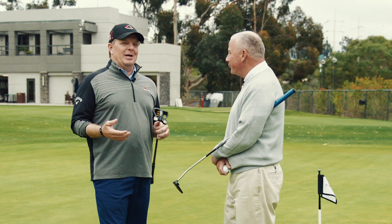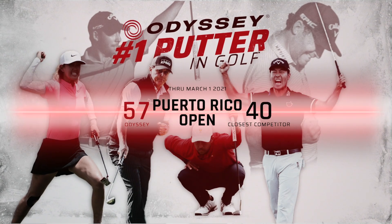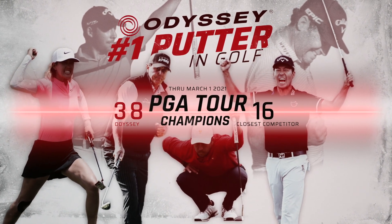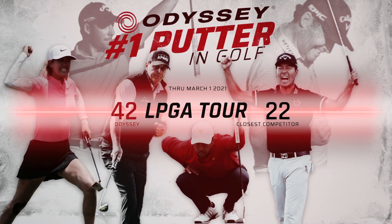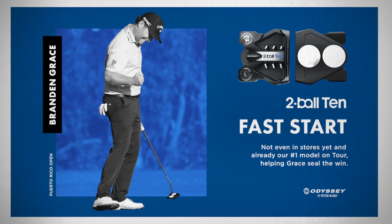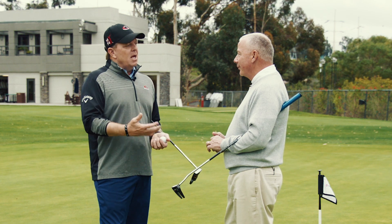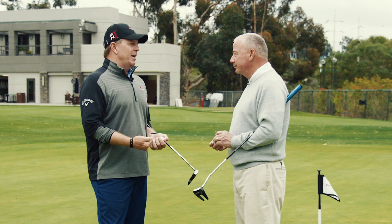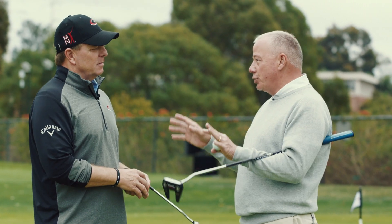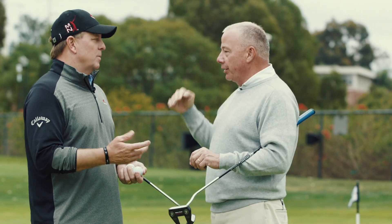I want you to toot your own horn a little bit about Odyssey on tour in general, because when people watch events on TV, I don't think they realize the dominance—the predominance—we're talking Champions Tour, LPGA, PGA. The more tours we count, the higher our count goes as a percentage and the greater our dominance is. What we would be most proud of is the players that use it that are not contractually obligated to do so.